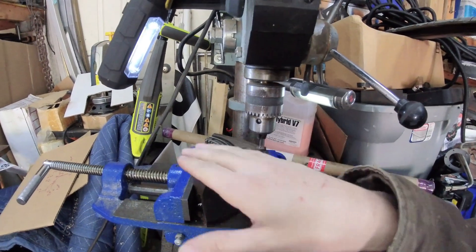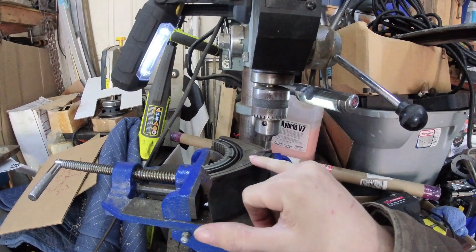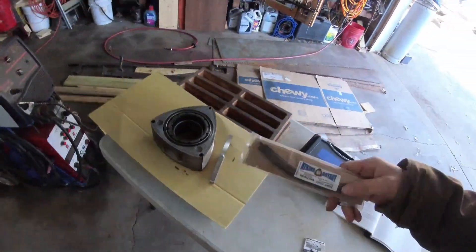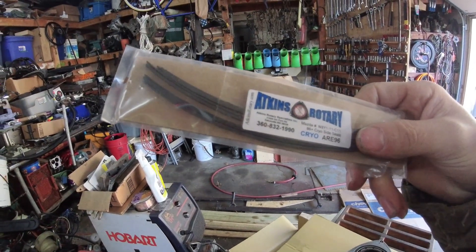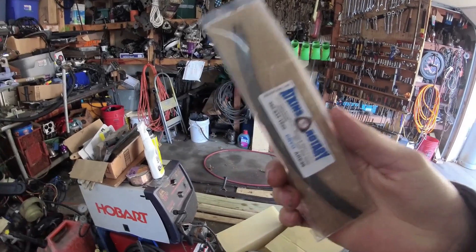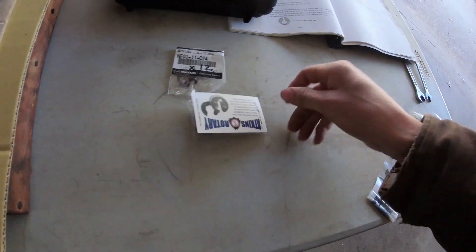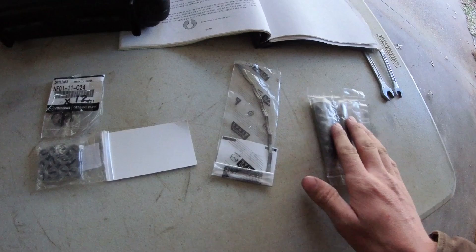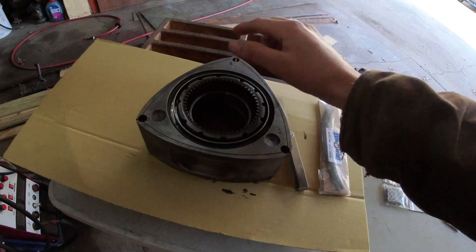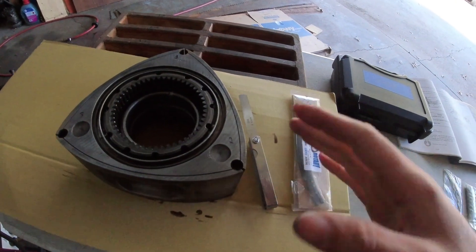We slide the seal in here and clearance it. You could do this with a whole rotor, but you won't be able to put the other side in, so this is just the easier way. We have new cryo-treated side seals, repackaged by Atkins Rotary. We've also got springs, solid corner seals, side seal springs, and apex seals.